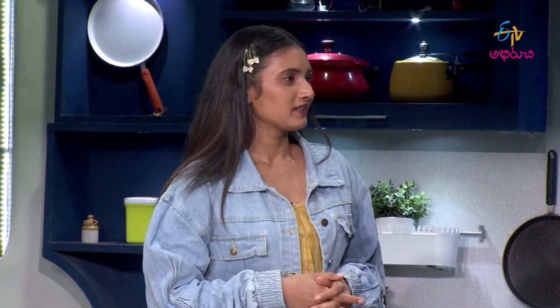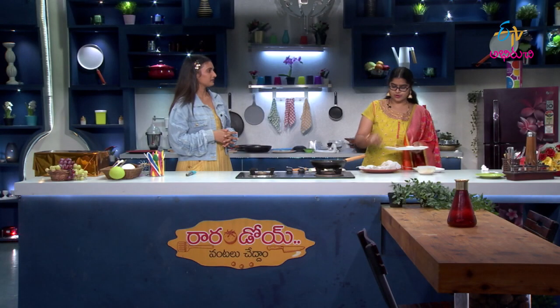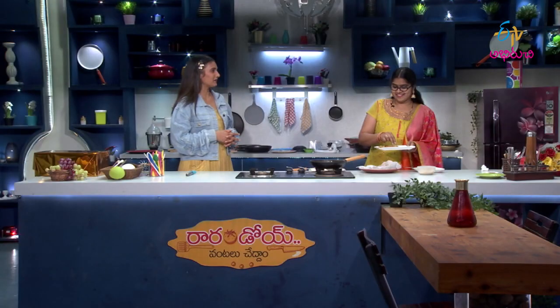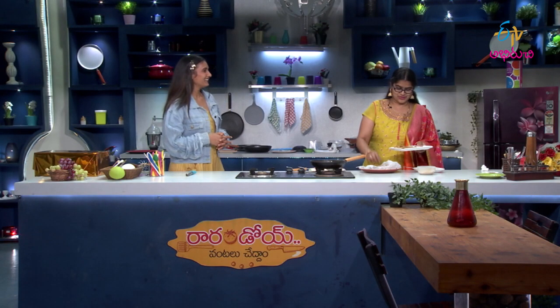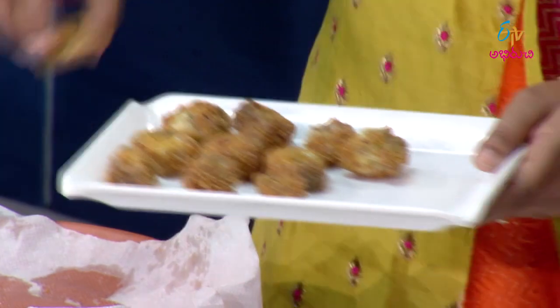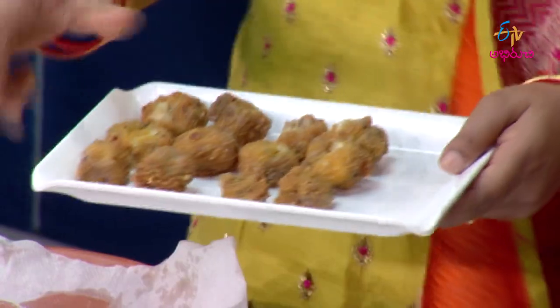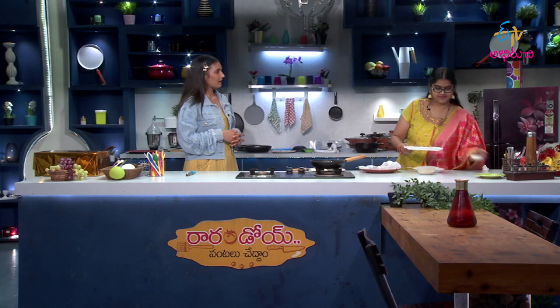Now I'm going to taste it. Crispy corn or Manchurian? Crispy corn! Let's try it. It's very good — it's crispy. It's restaurant style. It's manageable, it's not bad.